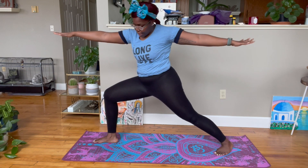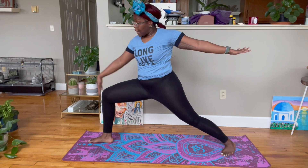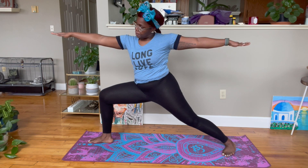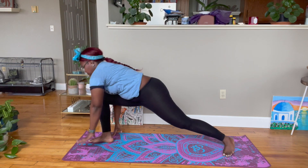Right arm forward, left arm back, sit low. You can adjust as needed — maybe you need a wider stance. Make sure to keep the knee facing the top of the mat, sit low, stretch long, and continue to breathe. You're feeling the burn — keep it going.